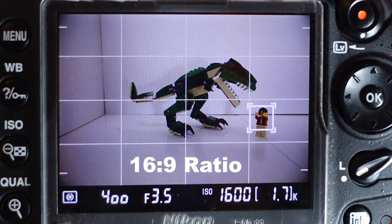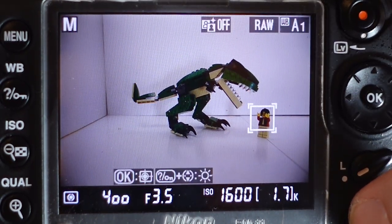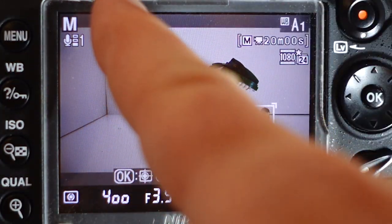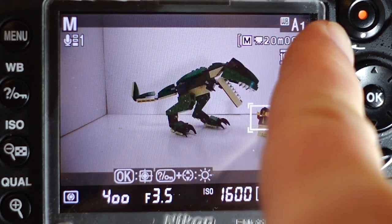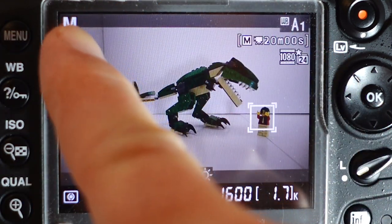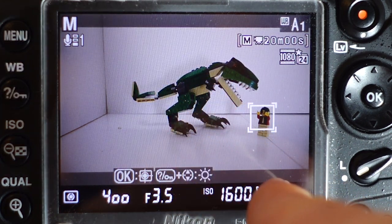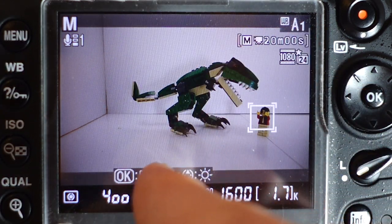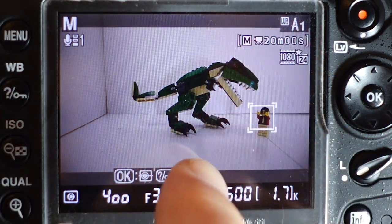So keep that in mind. Now when I turn the info button on to the video setting to where I see the video information, you can actually see the little crop marks where it will only film when you're filming in 1080p. So make sure your camera is set to 1080p for video resolution, and you should get these crop marks that show the 16:9 ratio.